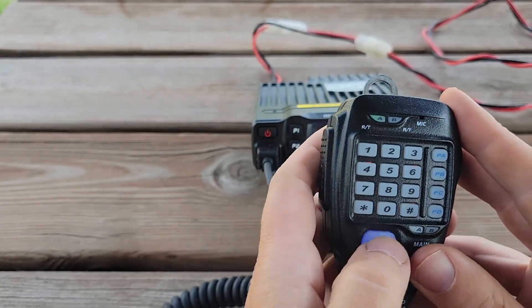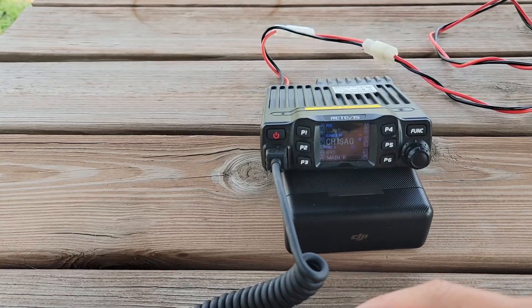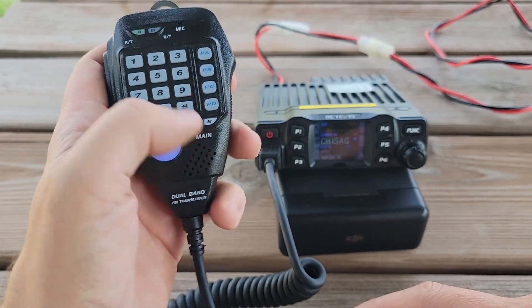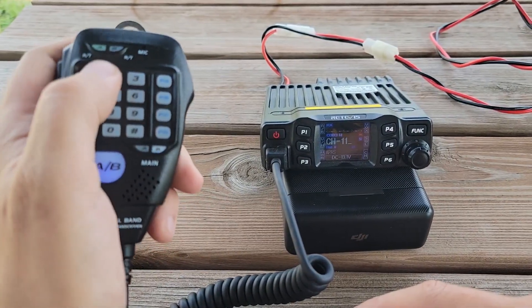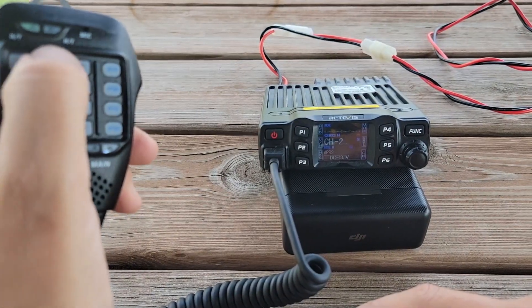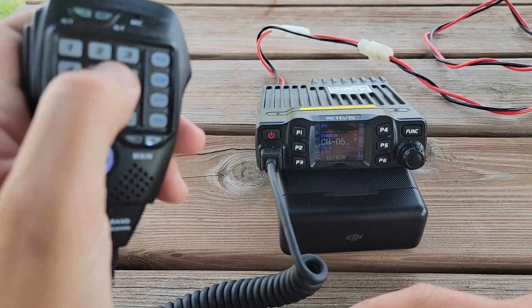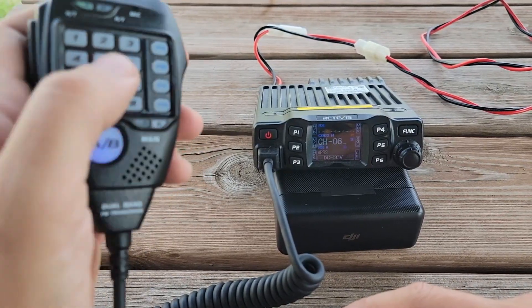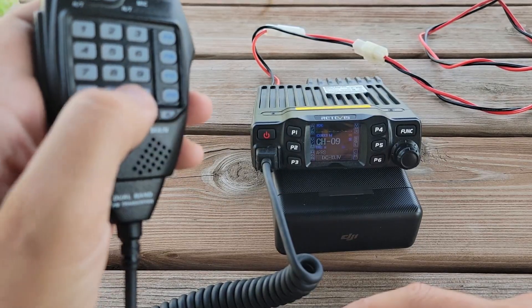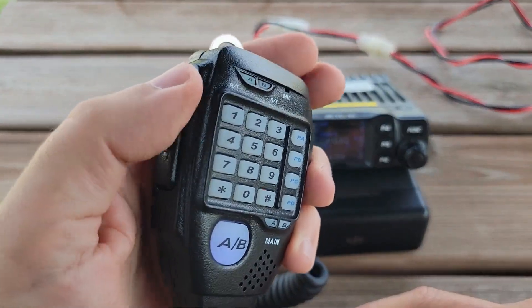I'm wondering if this is some kind of lockout. The AB button on the microphone works just fine. I can push keys on the keypad here — one, two, three, four, five, six, seven, eight, nine, zero, star — but no PTT.